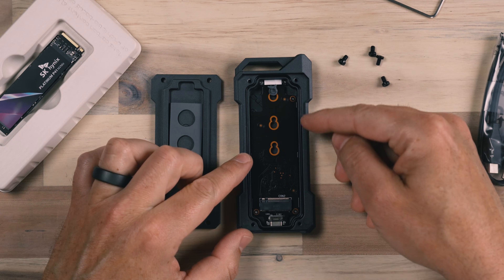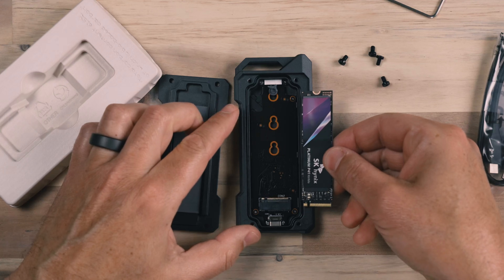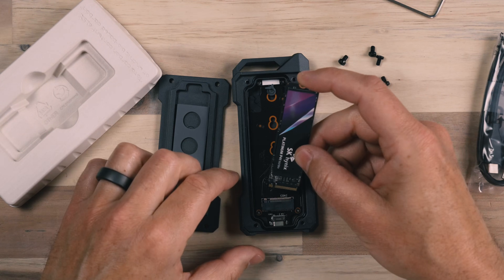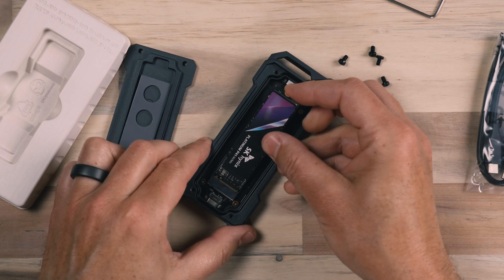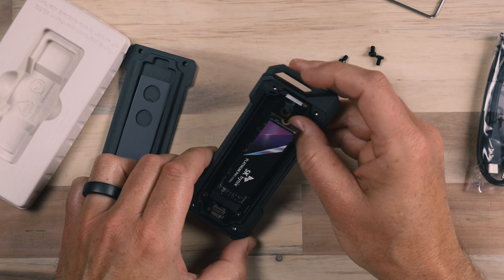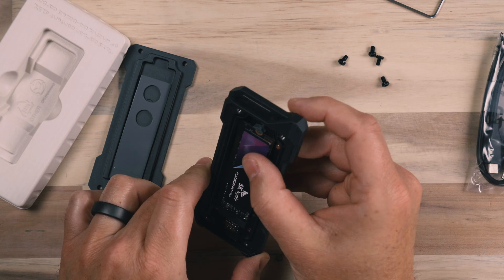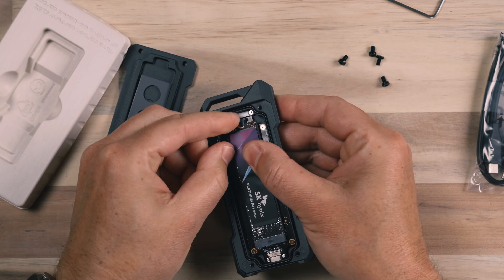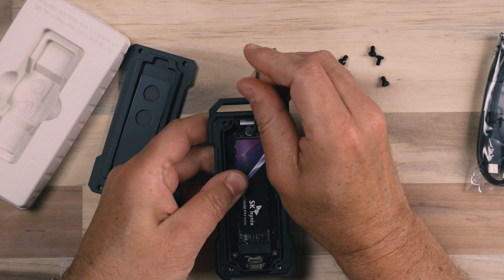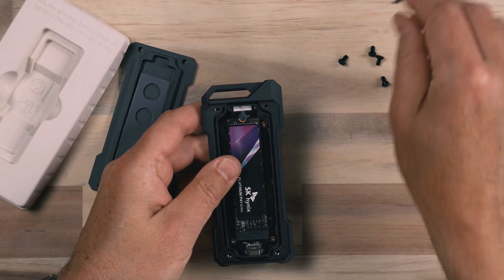This enclosure accepts several different types of SSDs. This SSD here is the common type you'd have inside a computer — it's an NVMe. It pretty much spans the entire length of the enclosure, and this accepts the majority of NVMe drive sizes. To install it, simply slot the NVMe in — you don't want to push too hard, just let it snap into place at an angle. Then rotate it down, make sure it's straight, and slide the NVMe in. Twist with your thumbnail to lock it into place, and you can use the small tool gently just to make sure it's fully seated — but be careful not to scratch the SSD.